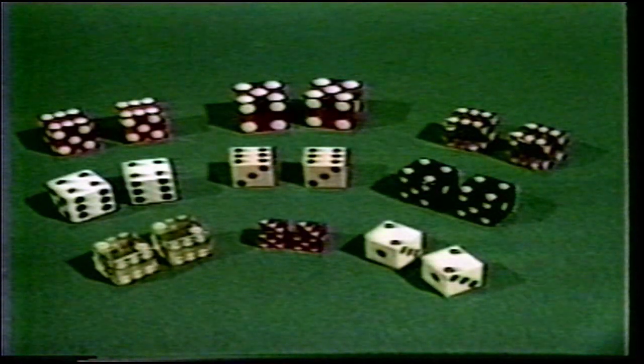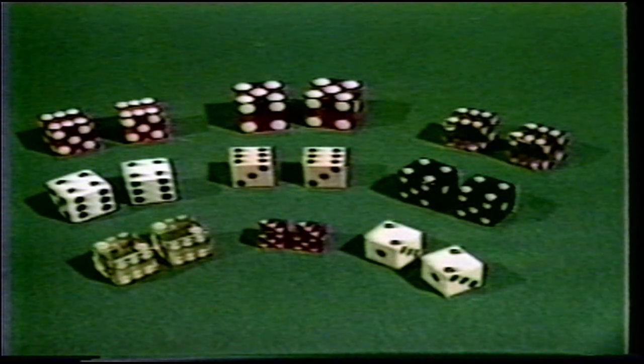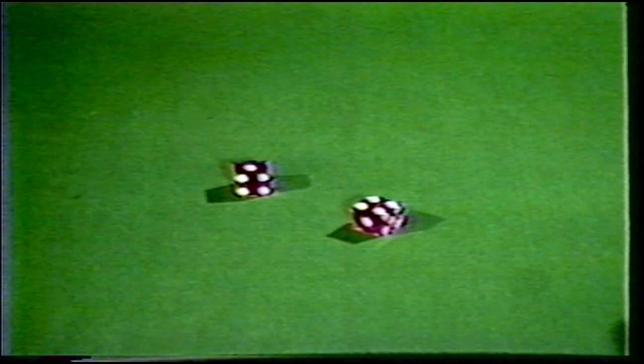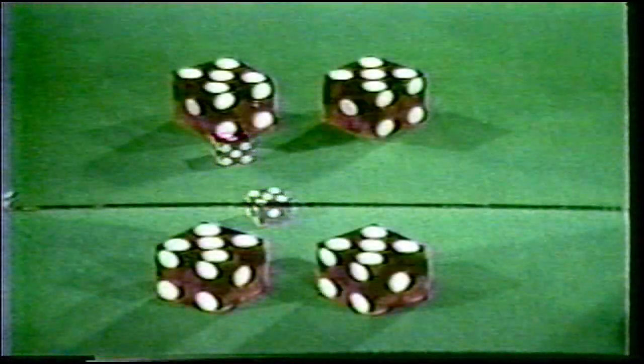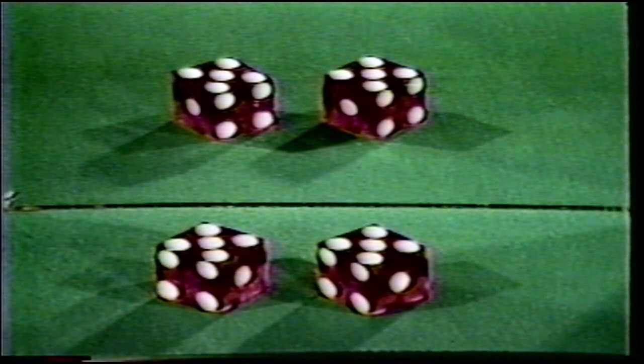The favorite dice used by professional cheaters are called tees or tops, and are 100% guaranteed to win all the money. Tops are simply misspotted dice, and although you might assume this gaff would be easy to detect, the dice are perfect cubes and the rolls appear natural. The discrepancy goes unnoticed simply because you can only see three sides of a die at one time. With the help of a mirror, we look at the various combinations — beginning with ace, four, fives. These dice will only throw twos, fives, sixes, eights, nines, and tens, and are known as passers.